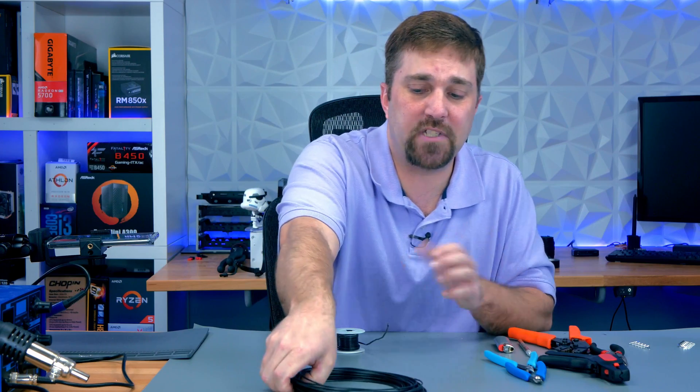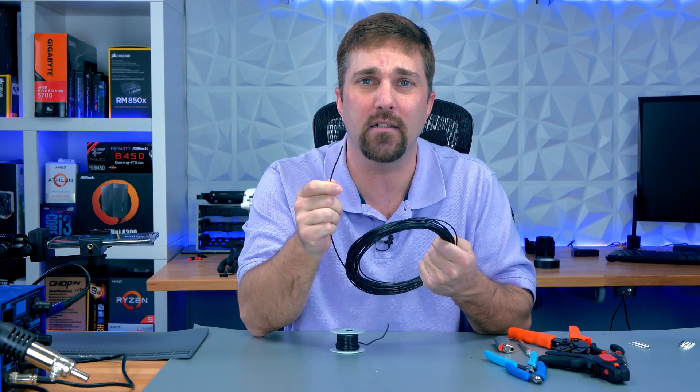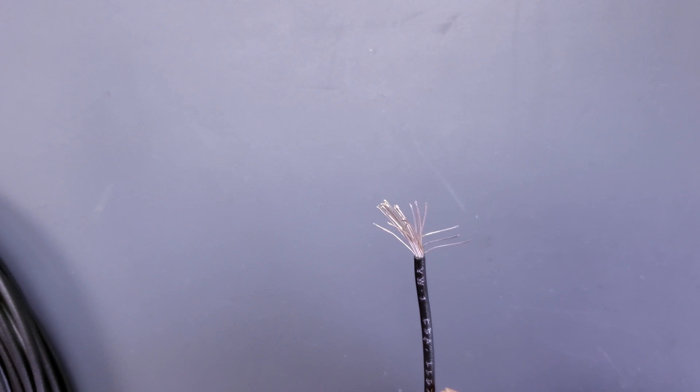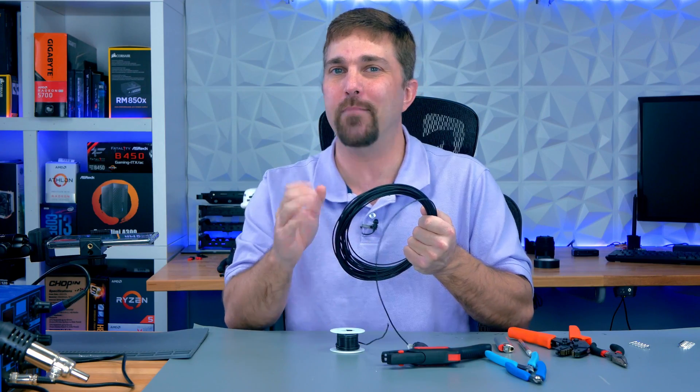The first thing I want to do is show you the two types of wire I typically use when I custom cable a system. The first is your standard 16 gauge stranded copper wire — it's your basic wire used for practically all computer cables. It's just a bunch of thin copper strands inside a non-conductive insulator. The benefit here is that it's very flexible, which in some cases can be beneficial.